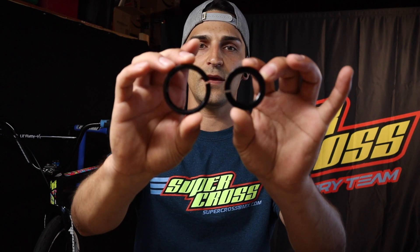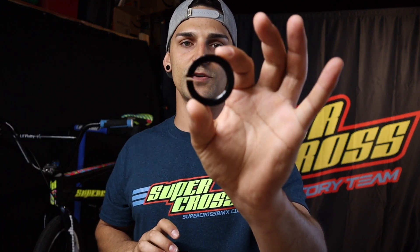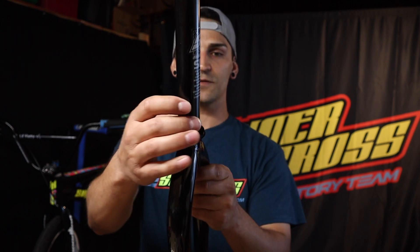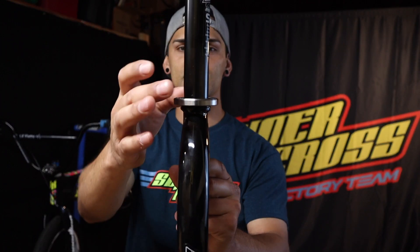First I wanted to show you the difference in the races that come inside of the Speedline headset. This one is for your tapered forks and then this one is for your straight standard inch and an eighth forks that will slip into your new RS7 frame. What you're going to want to do is get the inch and an eighth adapter, slide it onto your inch and an eighth straight forks, push it down a little bit — and that's all you need. Then you slip your new bearings straight onto that and it sits perfect just like that. Now you're just ready to slip it into your frame.